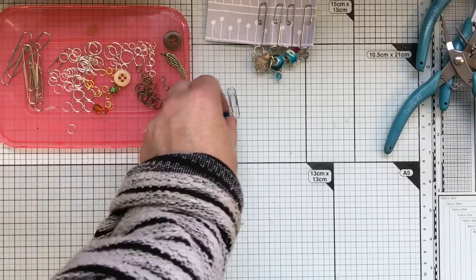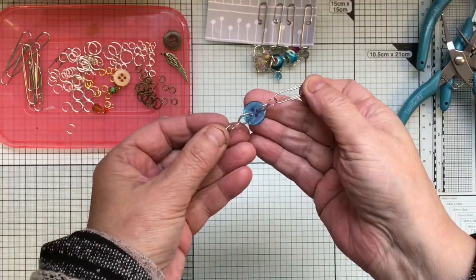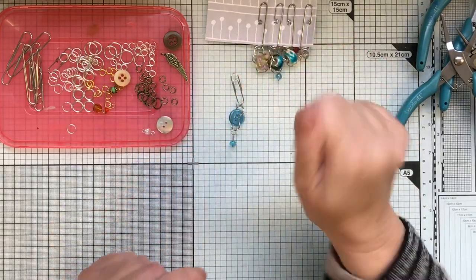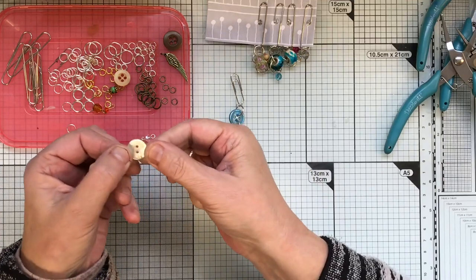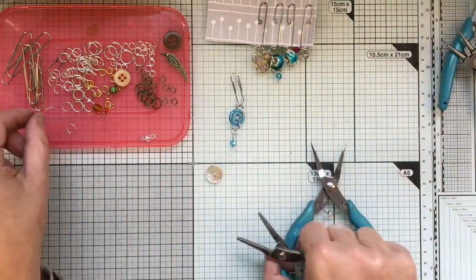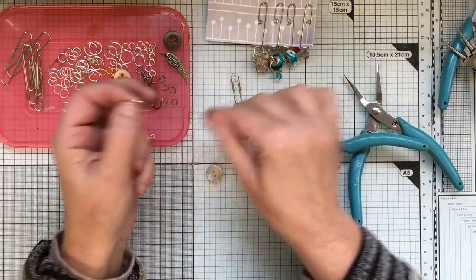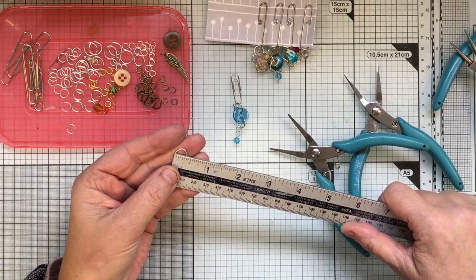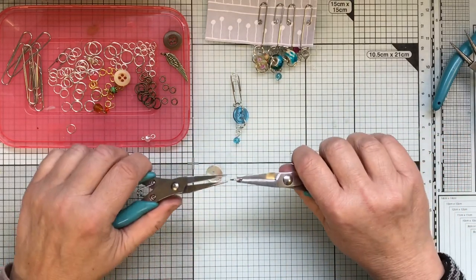I'll show you how to do the button ones now - I used to do these years ago and people are still doing them. I don't twirl the edges on the small paper clips because there's just not quite enough and they look a bit odd. I found a button with two holes. This is one of the shell beads which are really nice - they actually look quite vintage. I'll do a silver one. I don't think you need the big jump rings on this - that's seven millimetres.